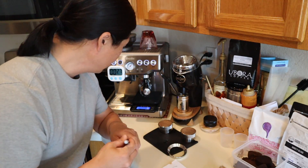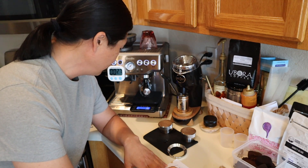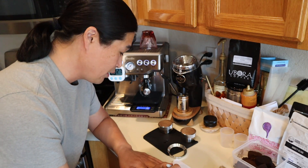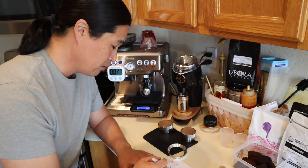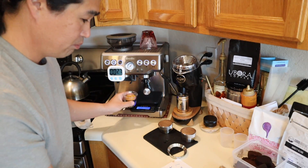Second shot: I got 34.7 grams at 27 seconds. So that's number two. You can see the last two shots are not consistent when it comes to the Brista Express. The Niche grinder should be consistent every time, but the machine times varied — first shot was 22 seconds, second was 27 seconds, and the output was about the same weight.